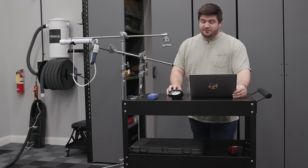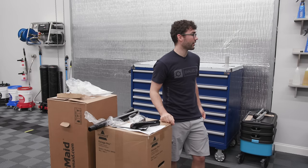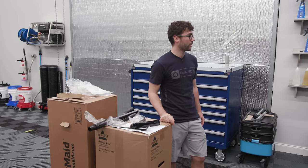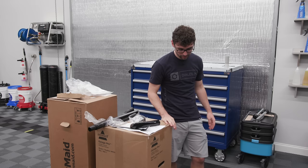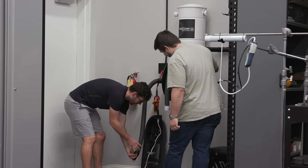That gives us an average score of 4.33 — I don't like it. So let's go ahead and hook this up to the vacuum reel so we can get an even comparison between all vacuums.